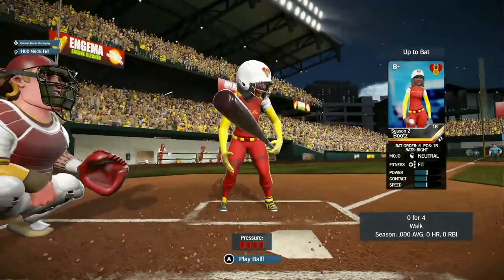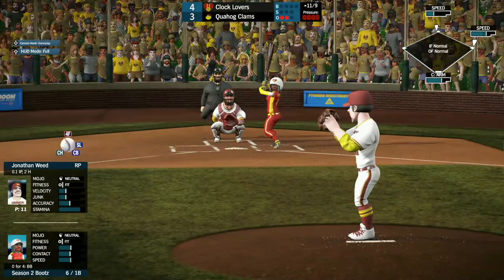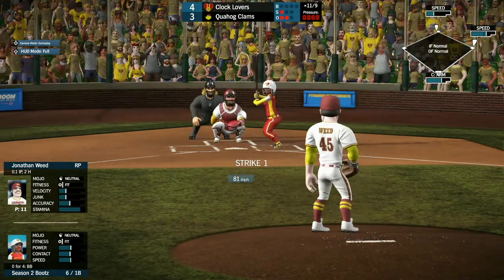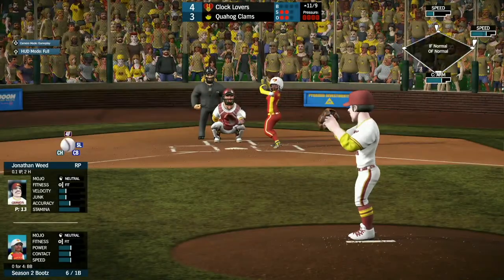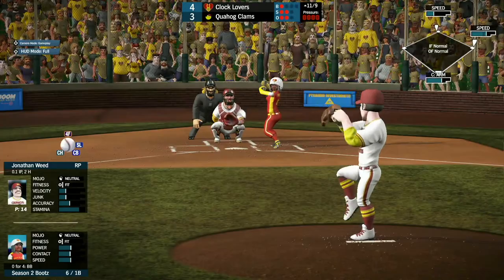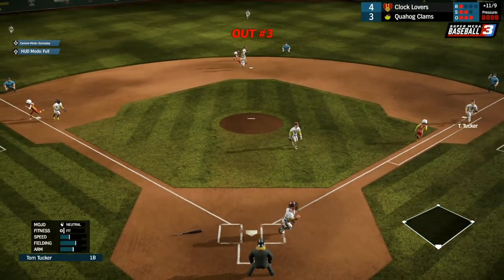Boots coming up, 0 for 4 with a walk. Jonathan Weed just trying to get out of this inning. First pitch delivered — strike one. Strike two as well. That goes high for ball one. She dribbles this one up but John Weed is able to jump on it and get that third out.